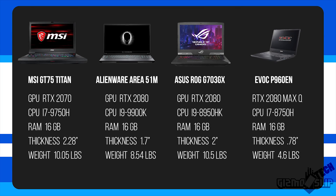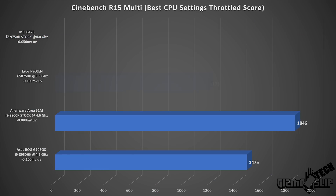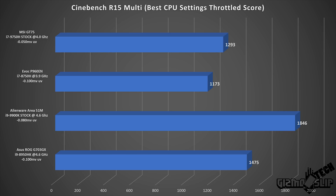For this comparison, we're comparing this processor against several others: the high-end 9900K, the mid-tier 8950HK from last year, the baseline 8750H, and the EVOC P960EN. Taking a look at Cinebench R15, we've got a score of approximately 1293 to 1297 from the GT75 — that's about a 100-point improvement over the average that the 8750H would get.